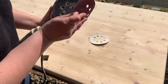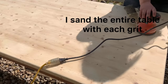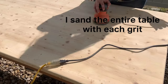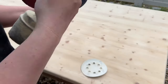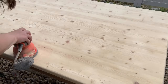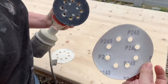Now we're going to do 120 grit. And after that, we're going to do a 240.